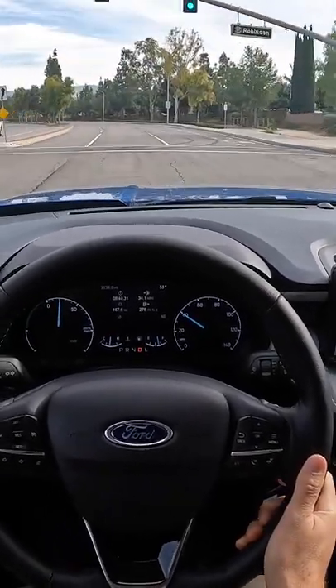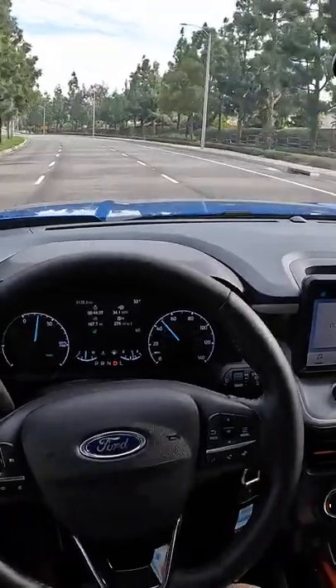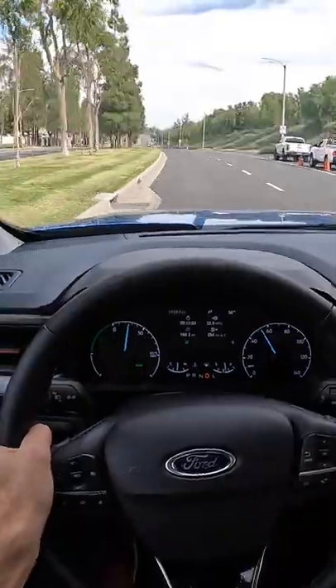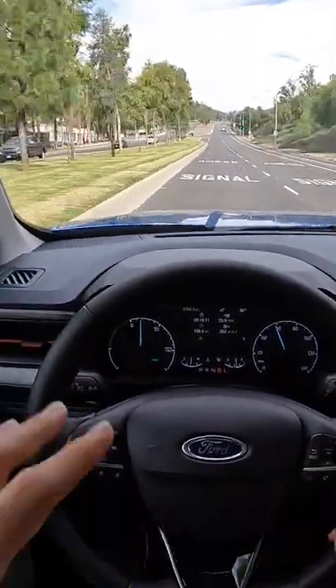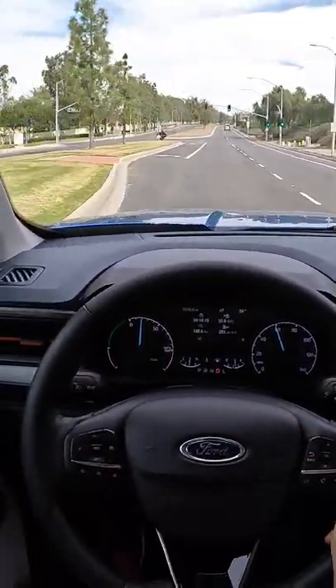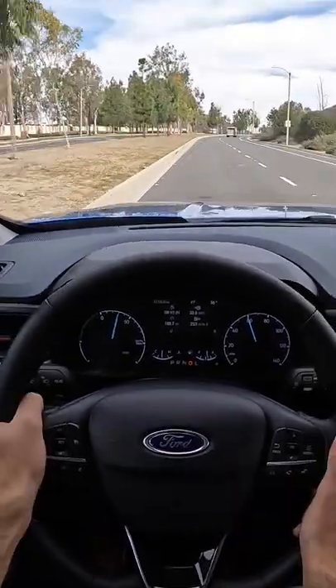It's not a lot of power, and yet the way the Maverick uses it — with only 3,300 pounds to move — is very good. This hybrid is going to make a lot of sense because with the unibody chassis, the ride quality is great over bumps. Not quite as smooth or as well insulated as the Hyundai Santa Cruz, but this is very good.